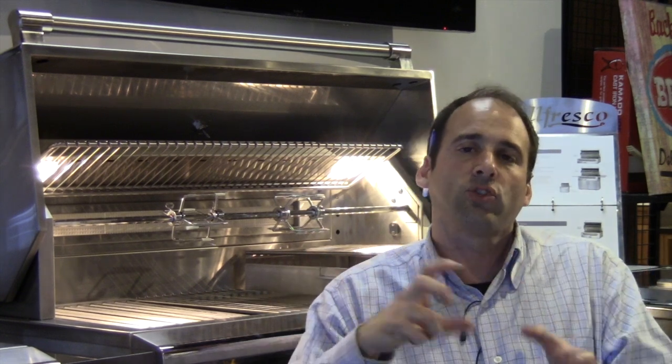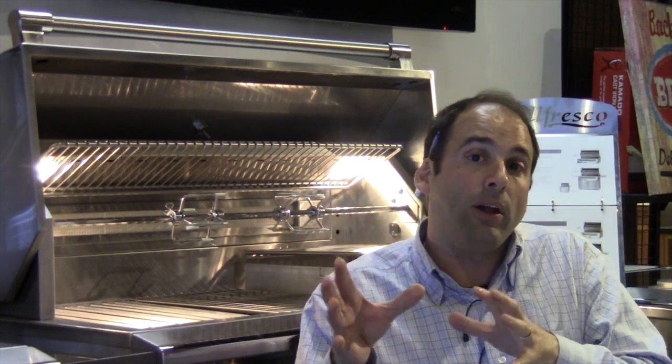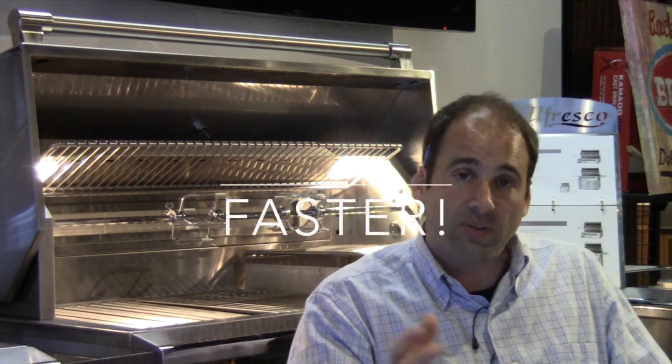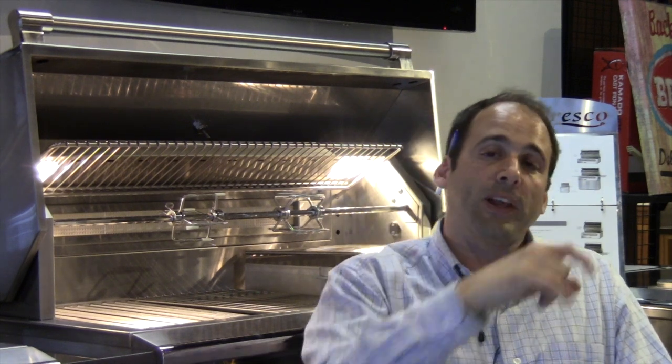Why would you want an infrared burner aside from getting a crazy sear? First, they're cleaner — any drippings that fall onto the infrared burner disappear because of the heat. We also like infrared because it's fast; it gets to temperature within a couple of minutes. And we like infrared because it minimizes flare-ups. Flare-ups can either be a blessing or the absolute bane of any griller's existence — they will ruin your party, turn your filet mignon into hockey pucks. We like a controlled flame kiss that invigorates food with flavor. But a prolonged, sustained flare-up will ruin everything and can cause a grill fire. Alfresco's ceramic briquette system handles this incredibly well.